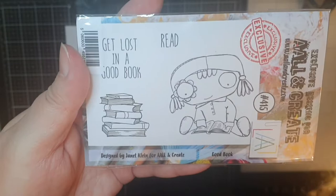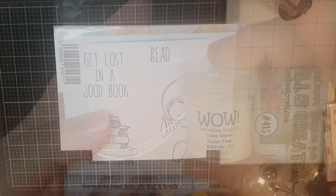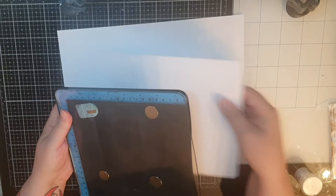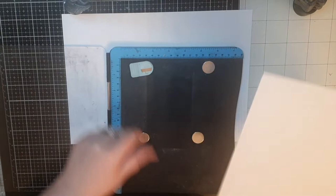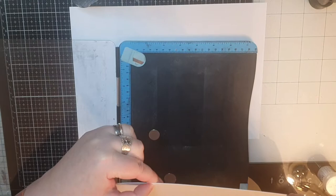For now I have Wow's clear super fine embossing powder along with this favorite stamp set called Good Book number 415. I have a 7x7 inch panel of thick watercolor paper and it will become my background. I take the two sentiments from the Good Book stamp set and place them in one corner of my panel, saying 'get lost in a good book' and the word 'read.' My plan is to frame this soon-to-be background with those words.